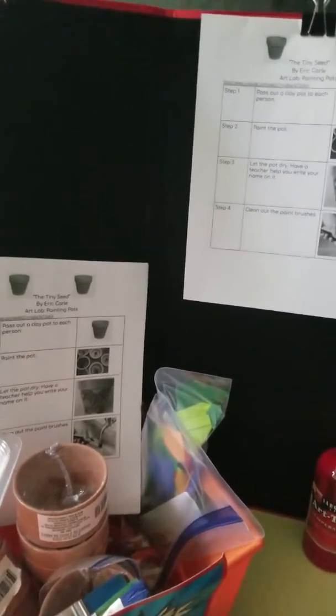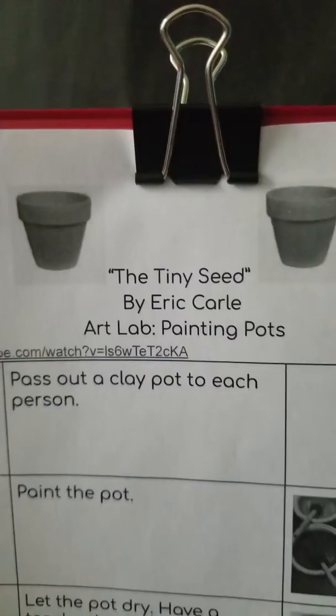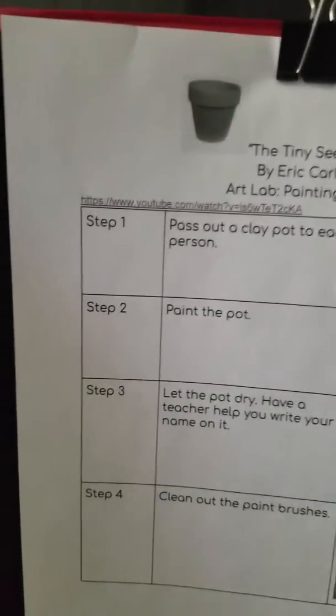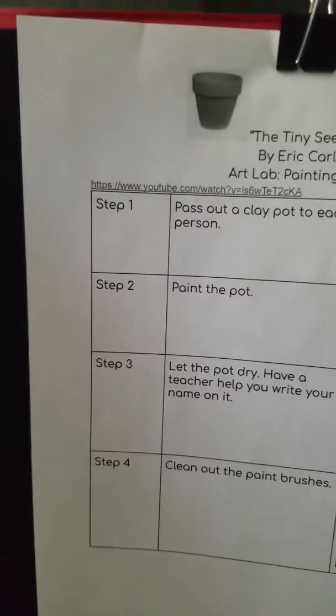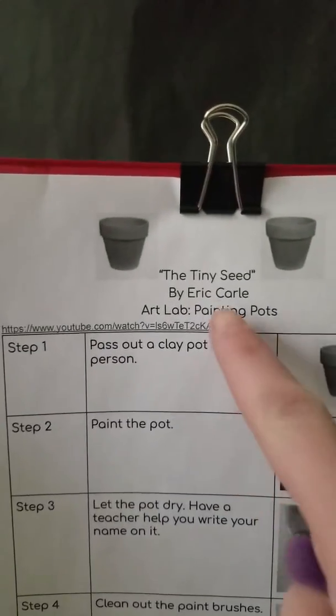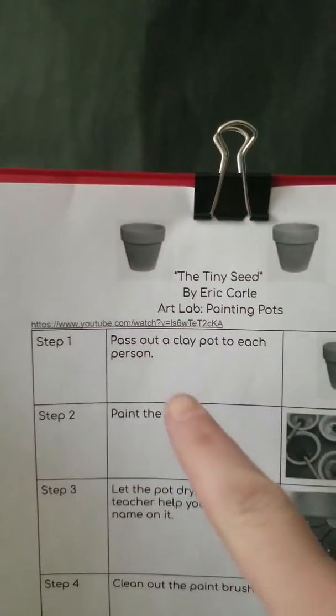Hi friends, it's Miss Elle and today we're doing an art lab for our STEAM activity. We read The Tiny Seed by Eric Carle. We're learning about plants and the planet Earth and the things that are on Earth like plants and soil and animals. So after we read the book we're gonna go ahead and start our activity.